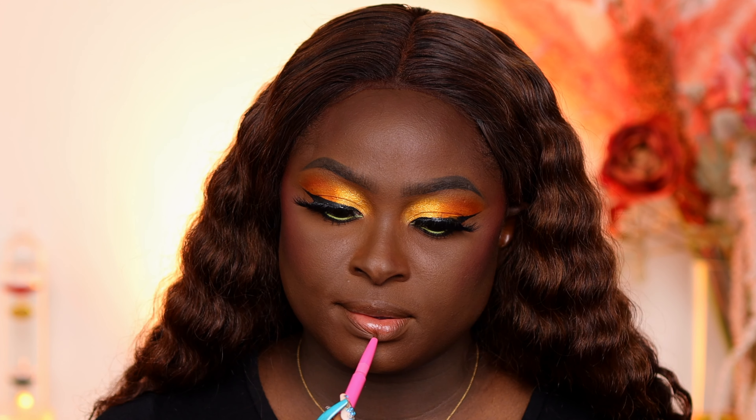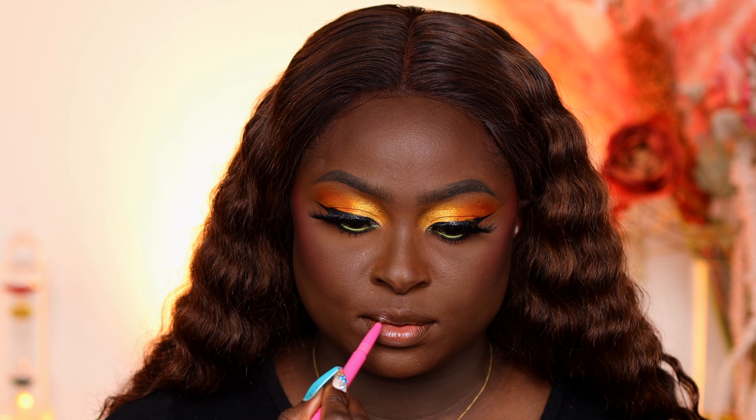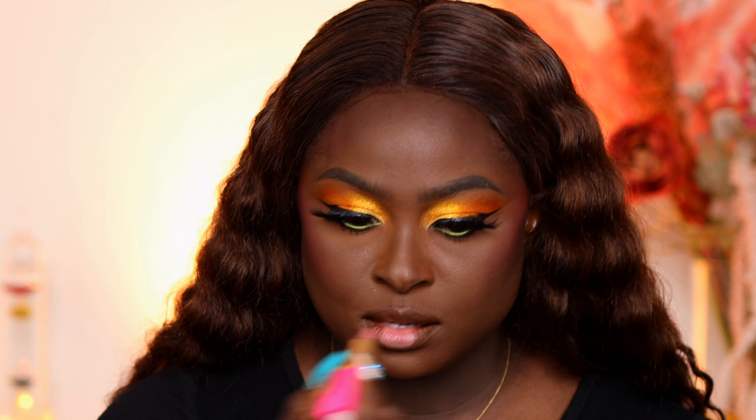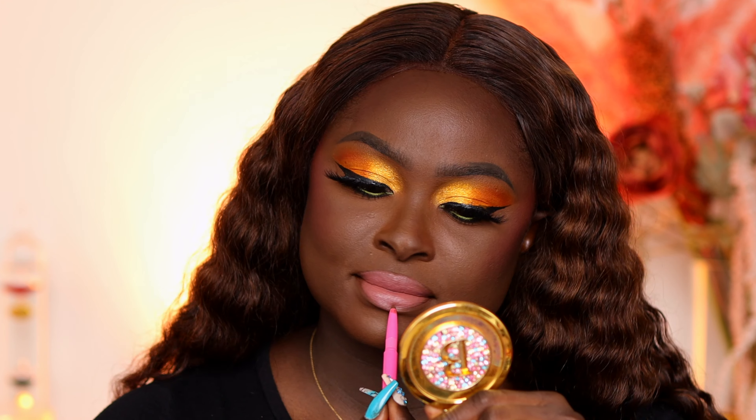I'm going to line my lips with the Juvia's Place Luxe lip liner in the shade Cola, then go in with the Juvia's Place lipstick in the shade 2020.